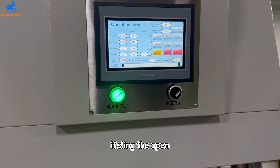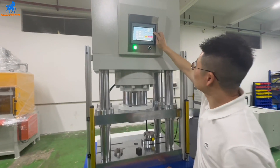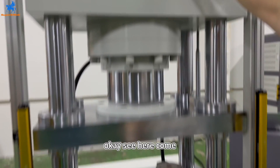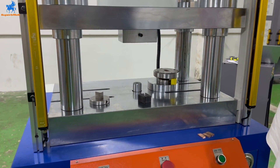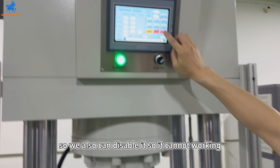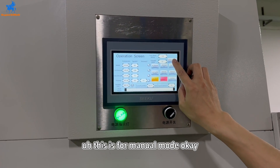The ejecting cylinder is open. If the cylinder is open, we can see — it can go up and down. We can also disable it so it cannot work. This is for manual mode.